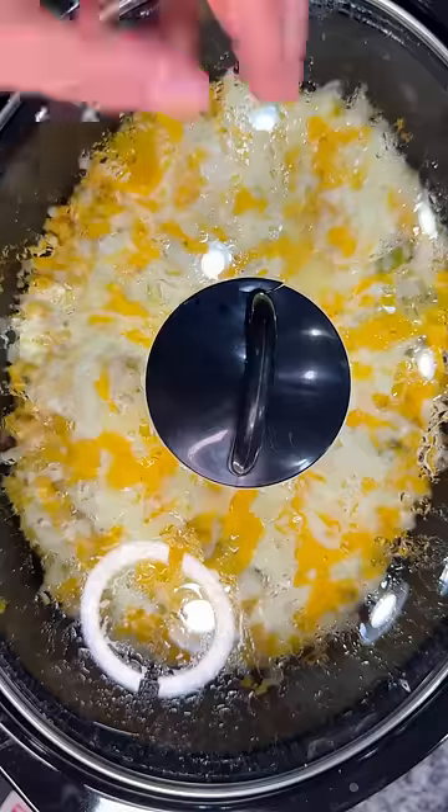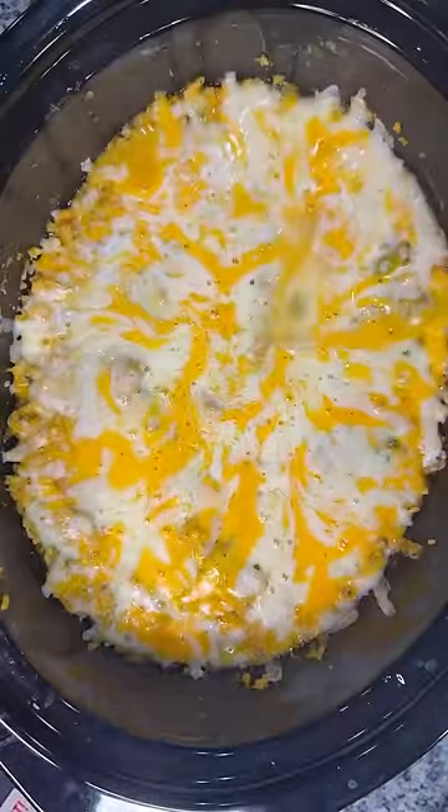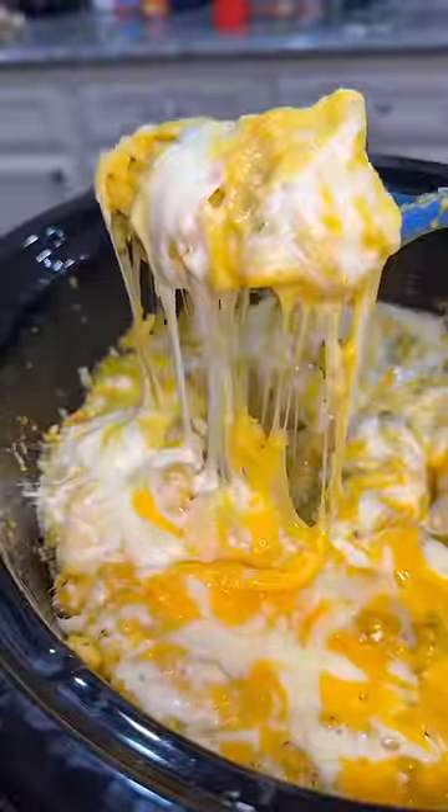Put the lid on and cooked it on low for about 15 more minutes until the cheese was melted. Now all you've got to do is serve it up and enjoy!